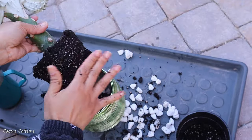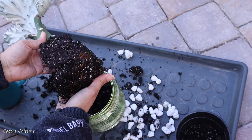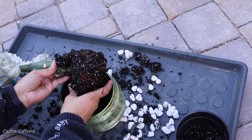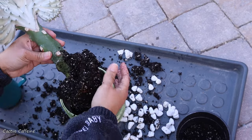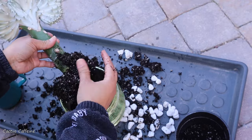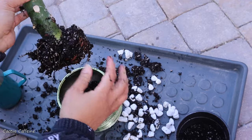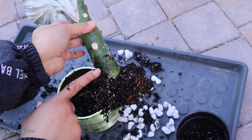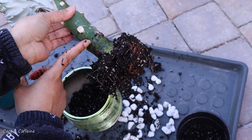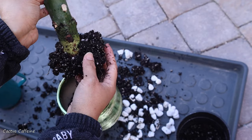It does not have a very big root ball as I expected. The soil came off easily because there's not much root on this one. It was planted very deep — as you can see, this is where the soil level was, the top of the soil. And there are no roots in here; the roots just start at the very bottom.